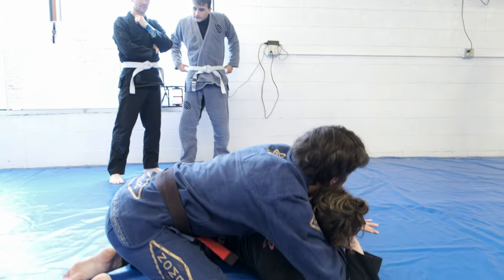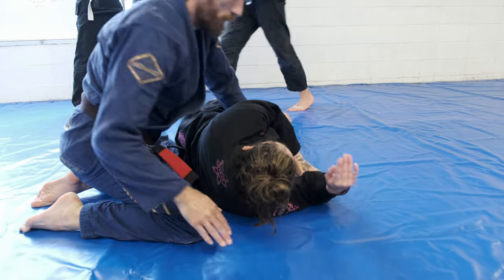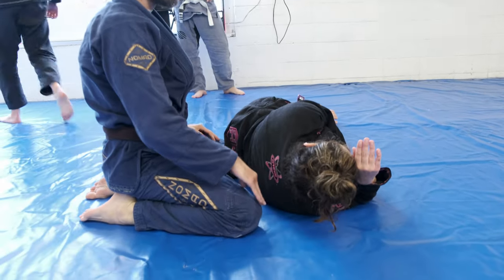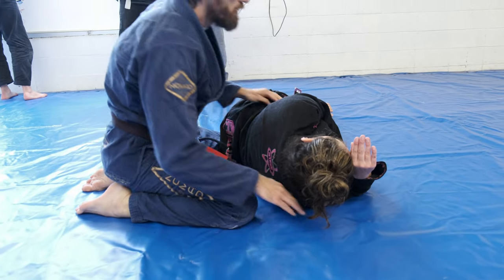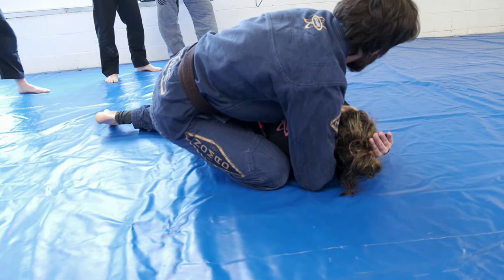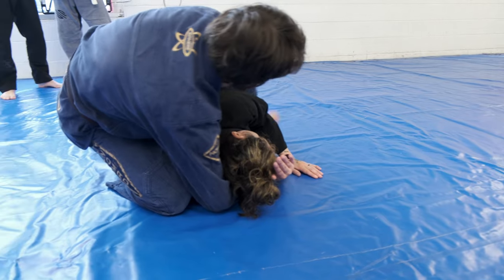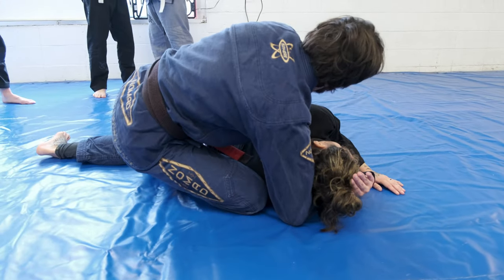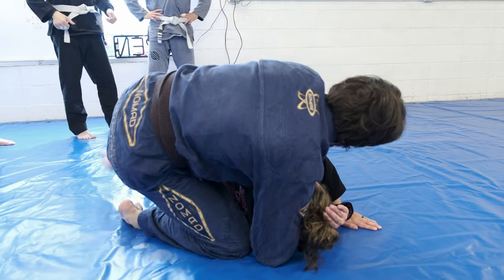I got here nice and tight. I got my seatbelt. The leg that's near the head is going to swivel in and go across her back. So I'm here and then I'm going to step over. I like to go wide and then draw it in. Sometimes they can bring this leg up if I'm just trying to put it in near her body.